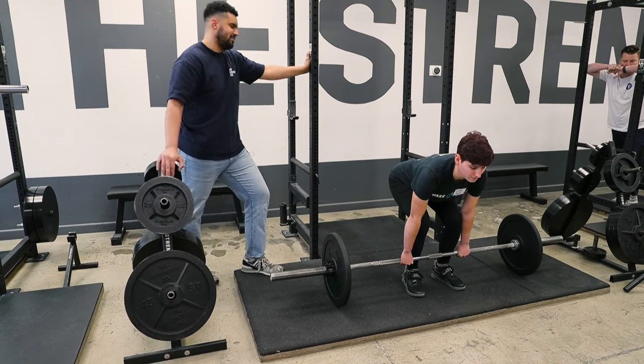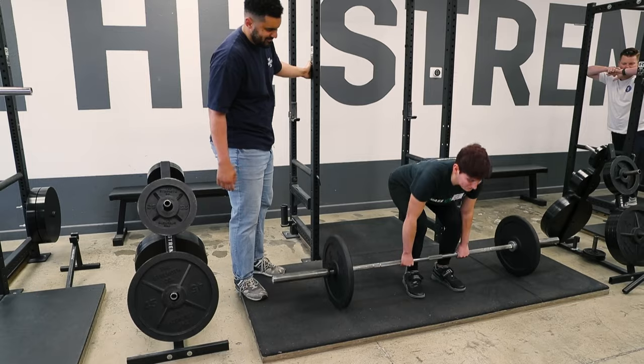Can't believe you said 95 was going to be heavy — you can power clean this.